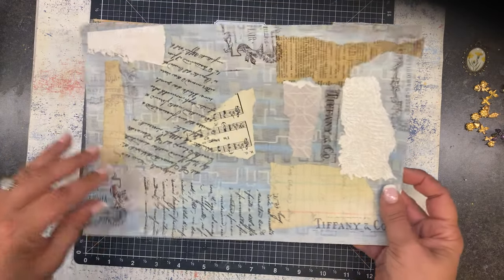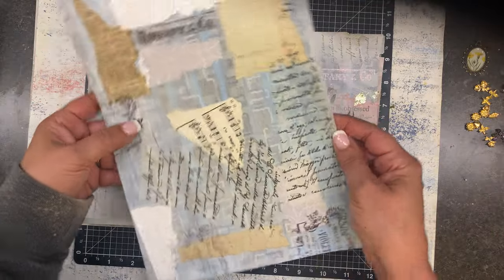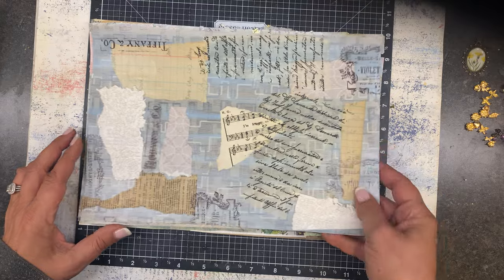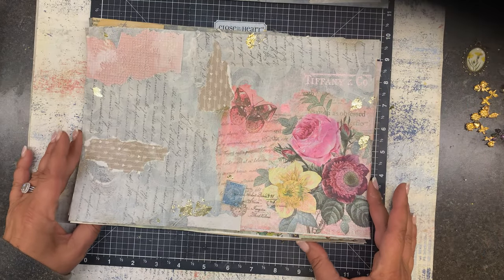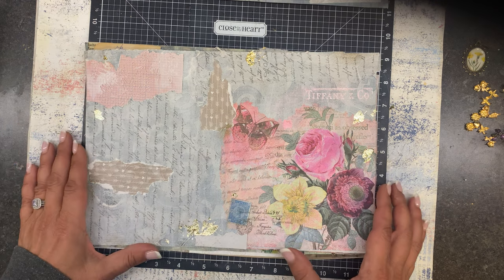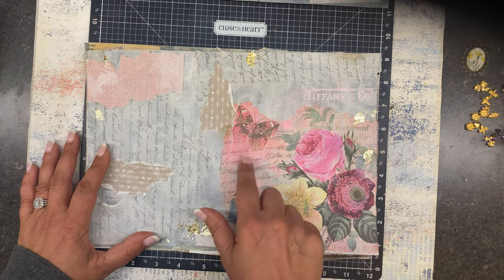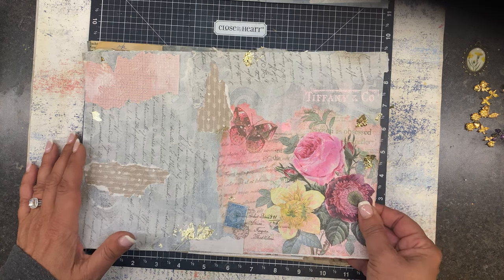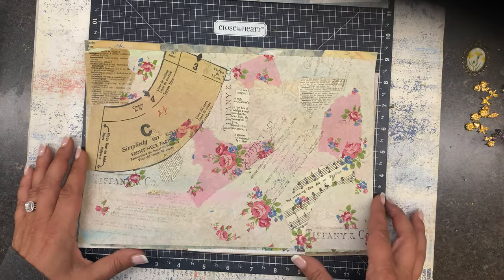This one — I'm on the fence with. This was a real modern wallpaper in the background. I do think it's one we can embellish and make it less modern by doing some embellishing. This is another one of those with that napkin and it kind of bled a little bit. This one I love — this one might have to go in a sewing journal.